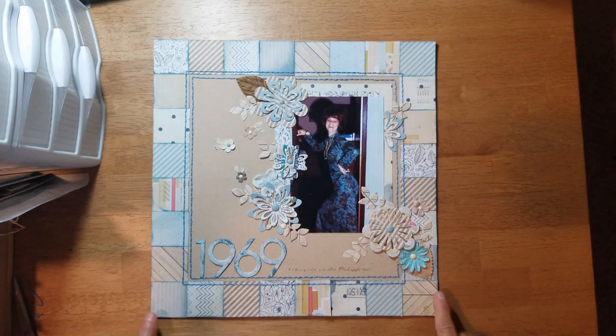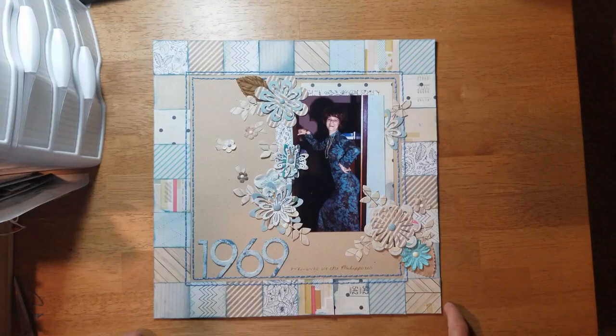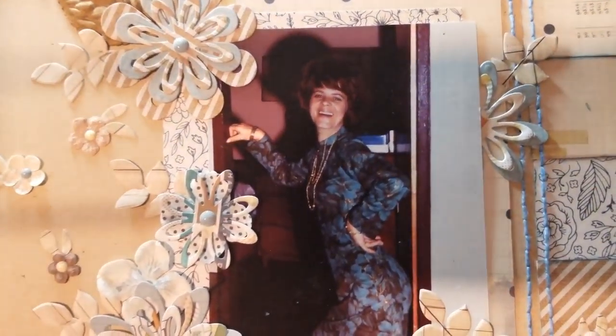For this layout I used a photo from a 35-millimeter slide that I scanned in of my mother from 1969. I made this using a Scrapbook Generation sketch — it was from one of their We Create crops, designed for six-by-six paper pads. Originally it was a two-page layout but I just had the one photo so I made it a one-page layout. They usually release sketches from their crop classes on International Scrapbook Day for purchase. Here's the photo of my mom — check out that 1969 hairdo, that just tickles me!